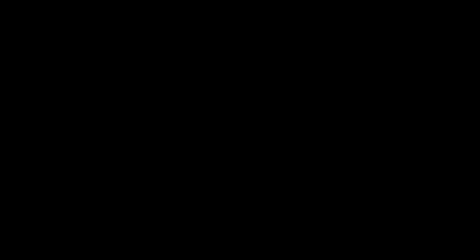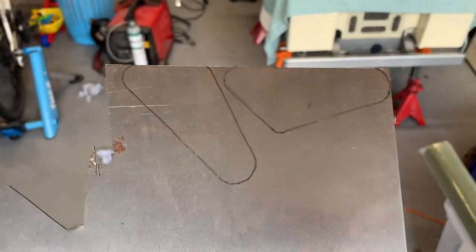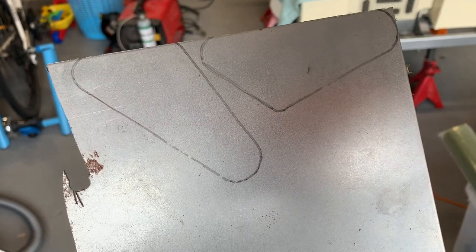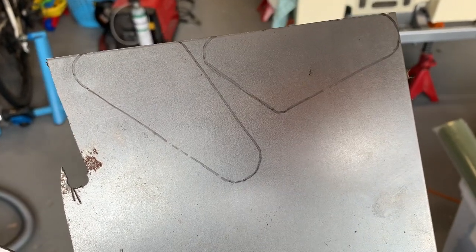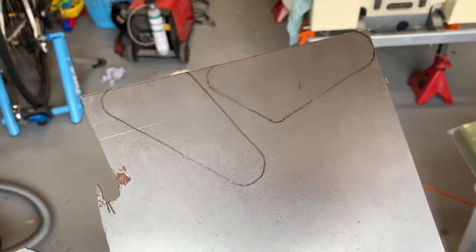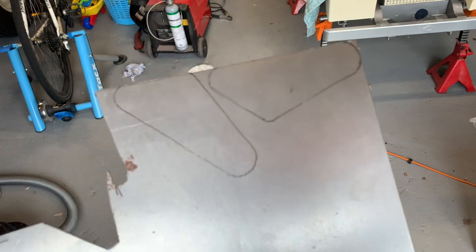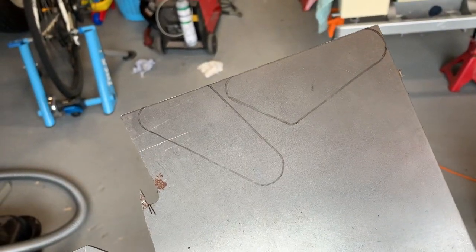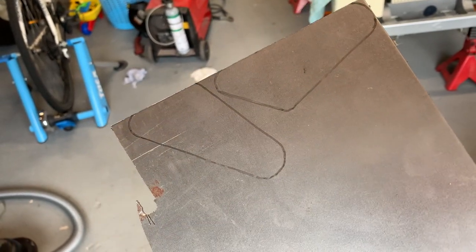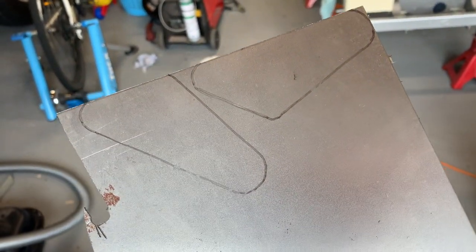I'm just going to crack on and get this grab handle made in this video as I'm spacing out the video's production at the minute and I feel like I have to make it more worth your while. These are the two little brackets marked out on my steel - I'm going to cut them off with the angle grinder and then get them welded onto the tube I cut back at the start of the video. That'll just be a case of shaping them, getting the welds ground down and getting it all painted.